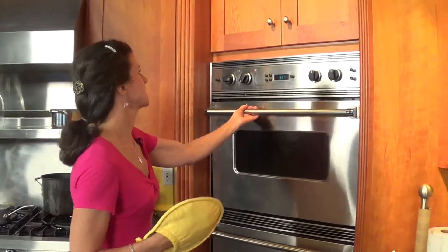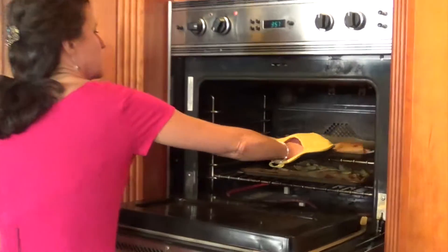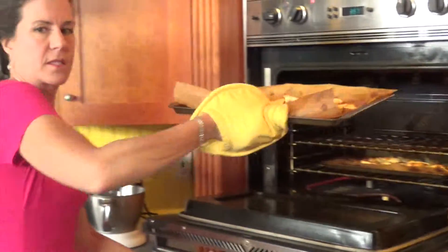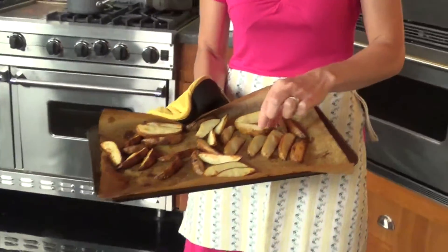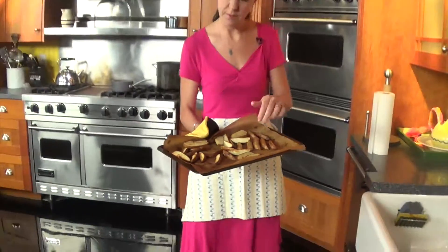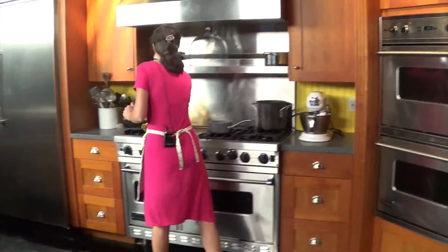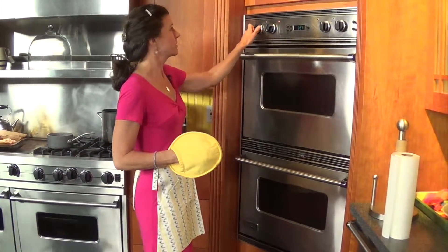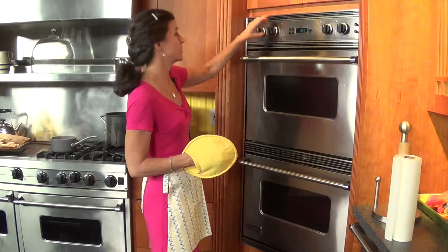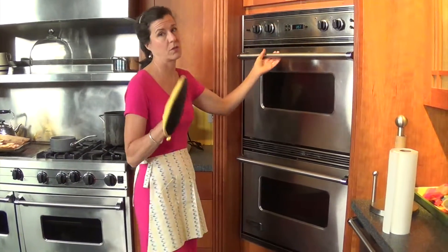It's been another 10 minutes, so let's check on the potatoes. They are golden, and they're crisp on the outside and soft on the inside — that's perfect, just what you're looking for. Always make sure you turn off the oven; that's the first thing you do when you're finished cooking. Always turn off your equipment.